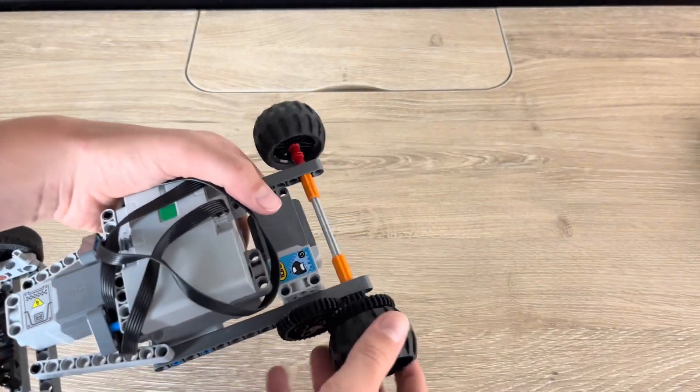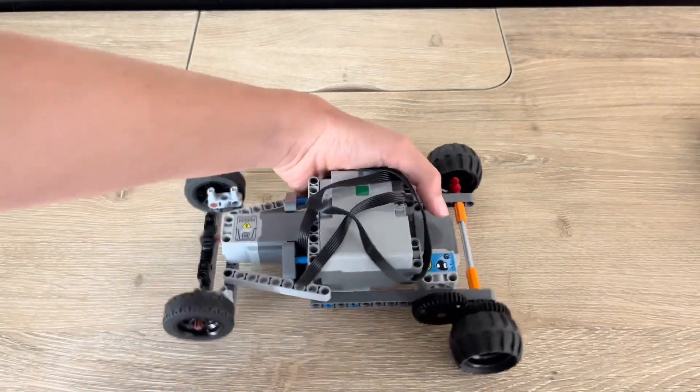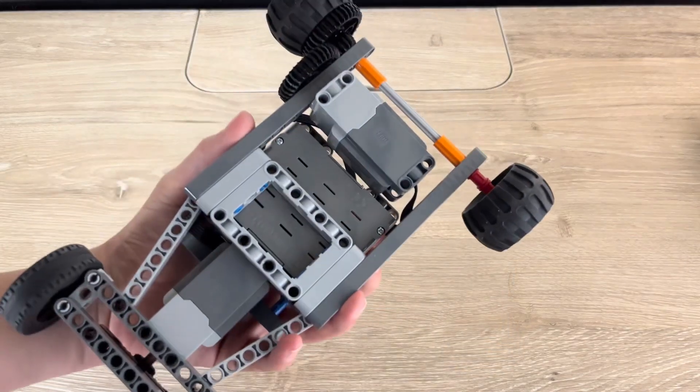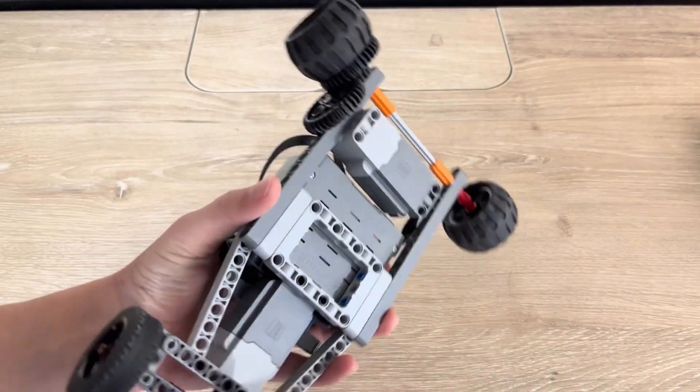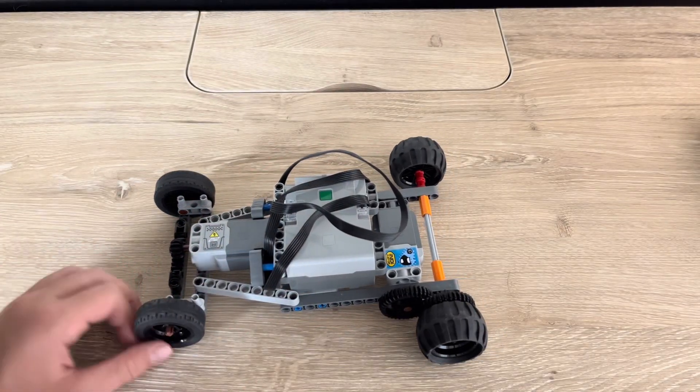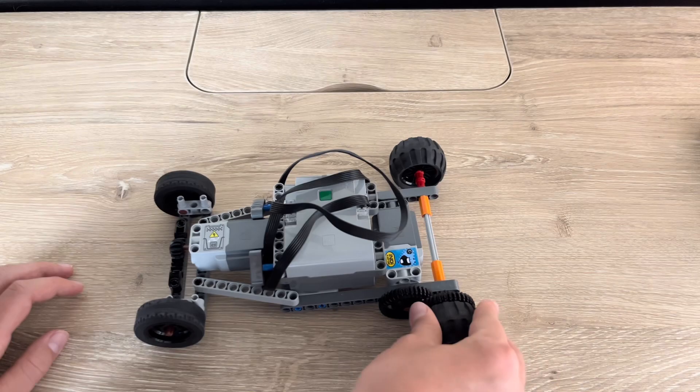That helps us gain more speed. This is just a very simple frame, and we have small tires in the front and big ones in the back.